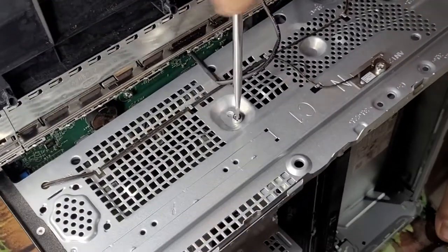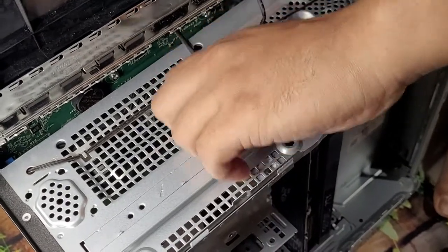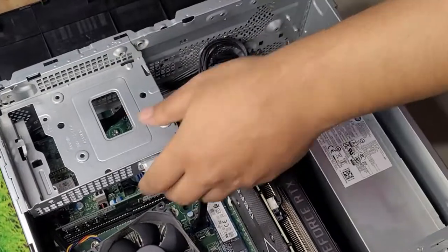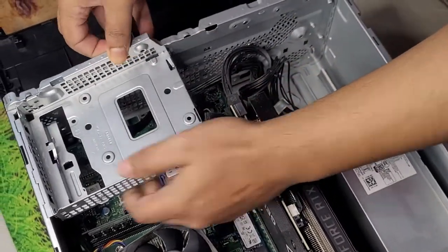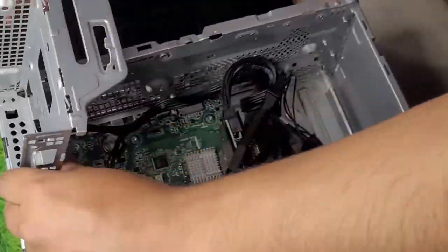Simply open the screw — use a flathead screwdriver. As usual, these are not standard Phillips screws. This will release the bracket and we can enjoy the motherboard beneath.